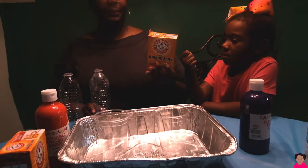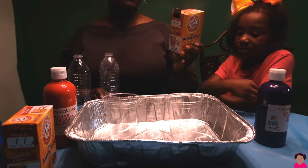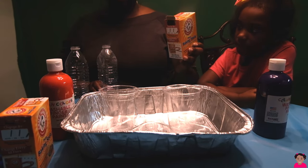So we're going to take the other half of this baking soda and repeat the same steps.